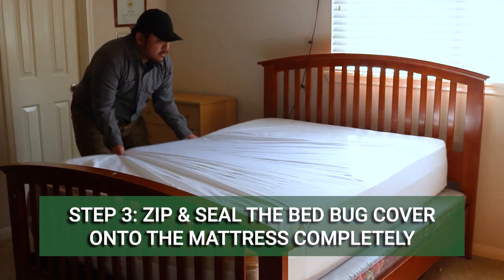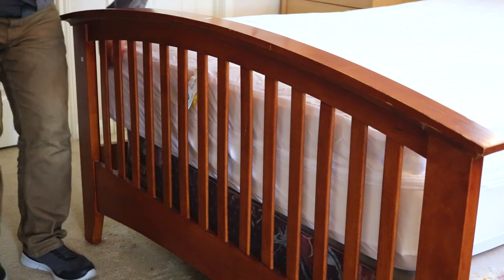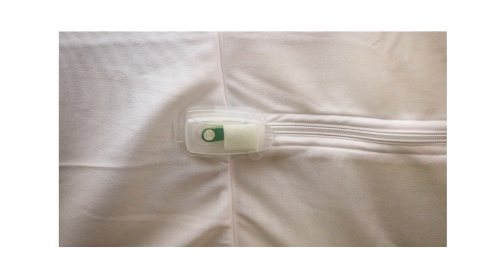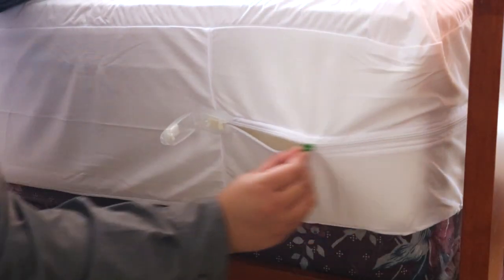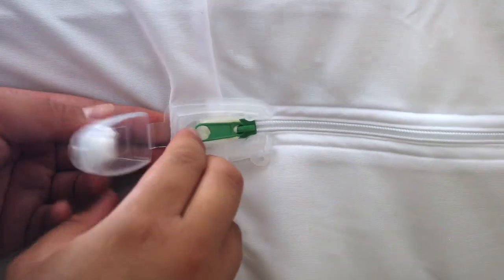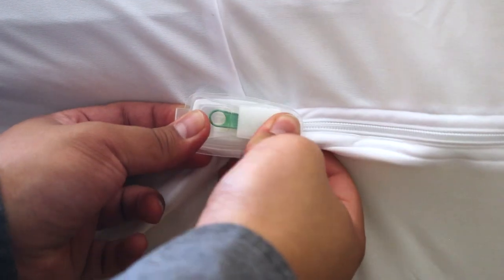Zip the cover as far as you can get it, then lay the mattress down and finish zipping. The Clean Rest Pro mattress encasement has a unique zip and click feature that will ensure it's sealed completely. Pull the zipper all the way to meet the clasp, hook the pull tab over the plastic prongs, then squeeze the clasp until it clicks. Once you're done, you can make up your bed as normal.